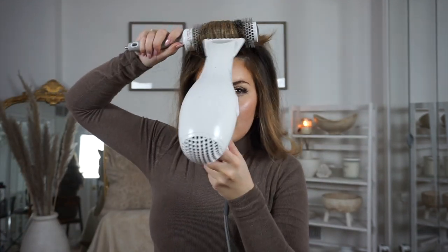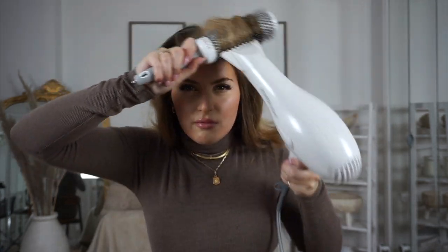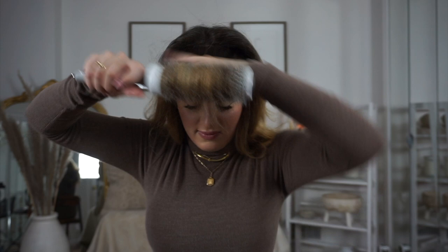We just have this top section left, so I'm going to do two sections on top and I'm going to blow dry this forward and to the sides. I kind of do it in all different directions, but I like blowing it forward for a lot of volume. Hold it back like that, let go. I leave it — don't run your fingers through it. Nothing.